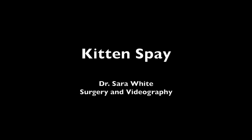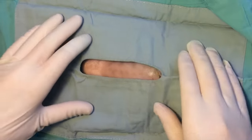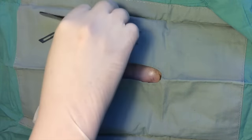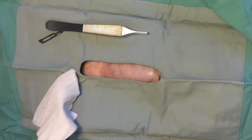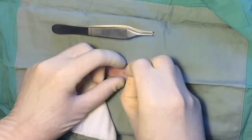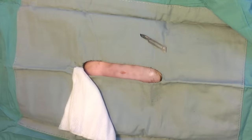Kitten spay. Kitten spays are some of my favorite surgeries. The kitten in this video is a shelter kitten about 8 to 10 weeks old, weighing 1 kilogram or 2.2 pounds. The kitten is clipped and surgically prepped from the umbilicus to the brim of the pelvis. A sterile surgical drape is placed. A 1 centimeter incision is made at the midline, halfway between the umbilicus and the brim of the pelvis.